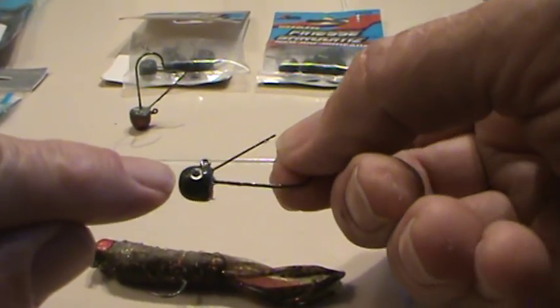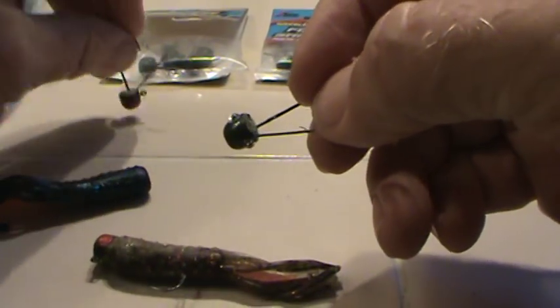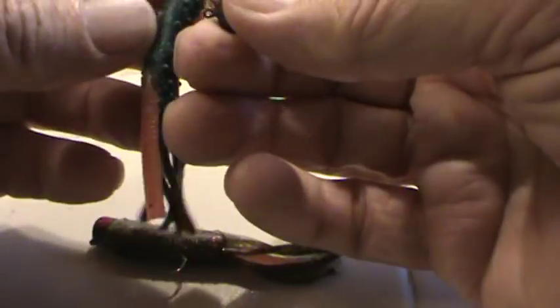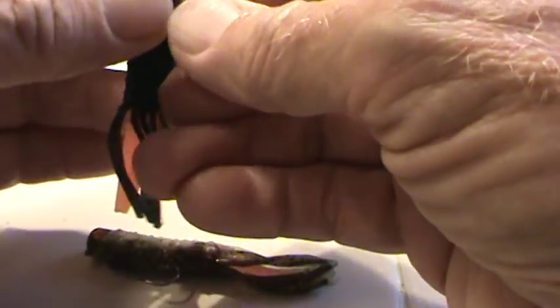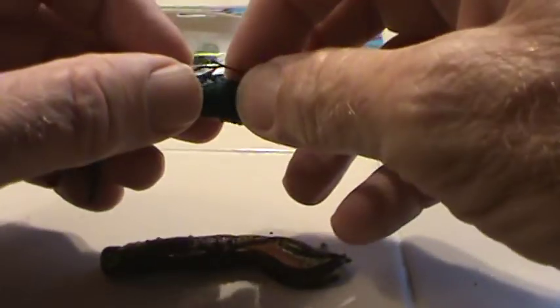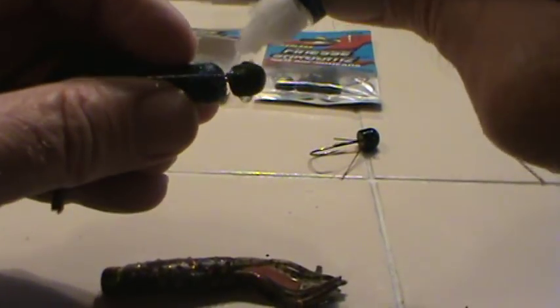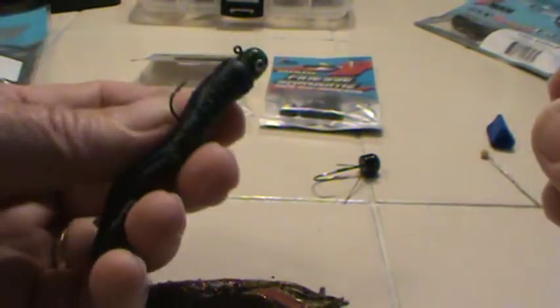I've gotten carried away with my jig heads sometimes — I put eyes on them, I paint them different colors. So this is a real simple rigging method. You're going to want the hook to come out of the top this time. Start it at the nose, run it back a ways until about halfway on the hook, and let the hook come out. Then run it up to the jig head itself. I'll typically put a drop or two of super glue where it attaches to the jig head — don't need a whole lot — and then just squish it up on there. Set it aside to dry and you're ready to go.